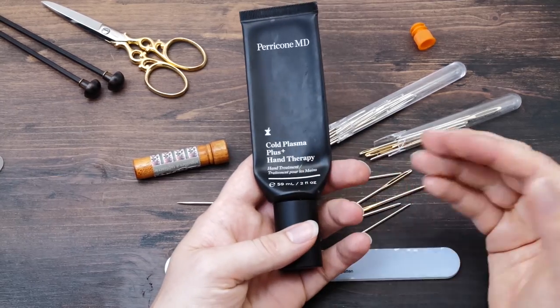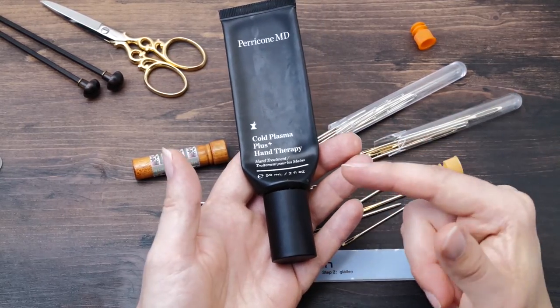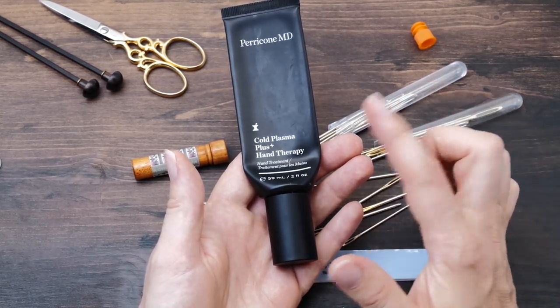That's the brand I'm currently using — it's quite pricey, so I only buy a batch when they are on sale. We are back in my living room and I really hope you enjoyed this little presentation of all the knitting tools that I keep in my project bag and use on a daily basis.